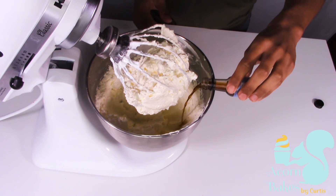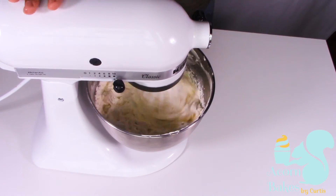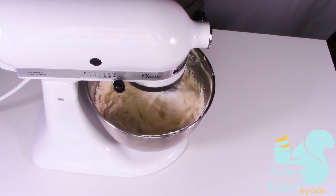Once you've achieved your lovely Swiss meringue buttercream, you can add in whatever flavors you want. In this particular instance I'm using some vanilla, because I was making a rainbow cake at the time. And that is literally it — that is how you make Swiss meringue buttercream.